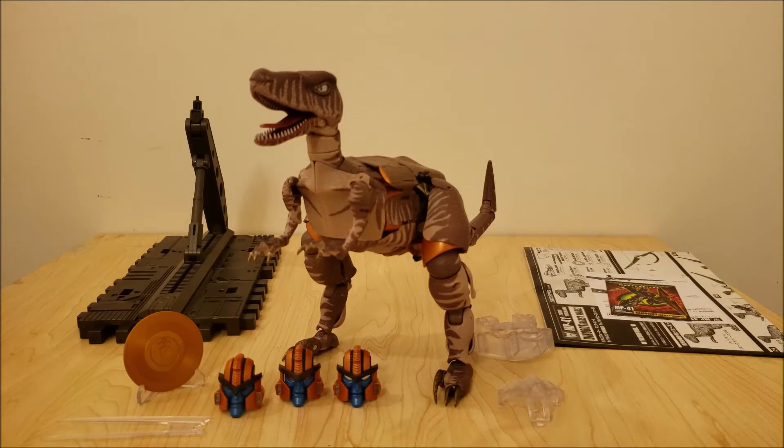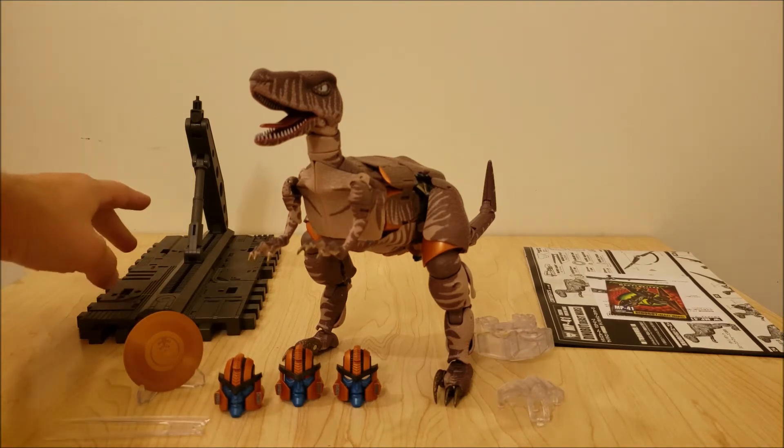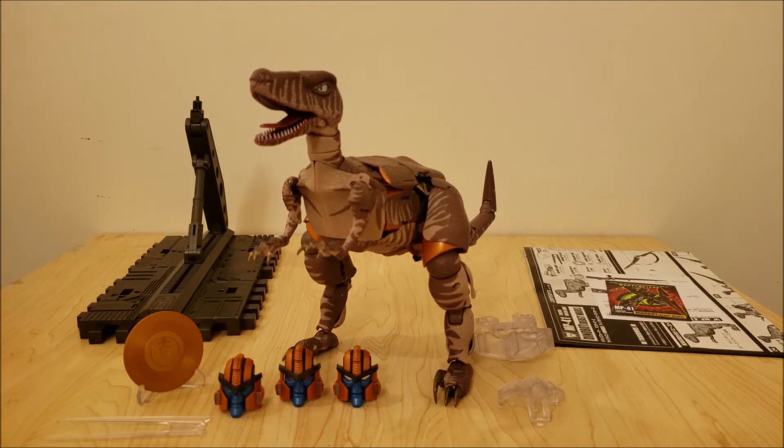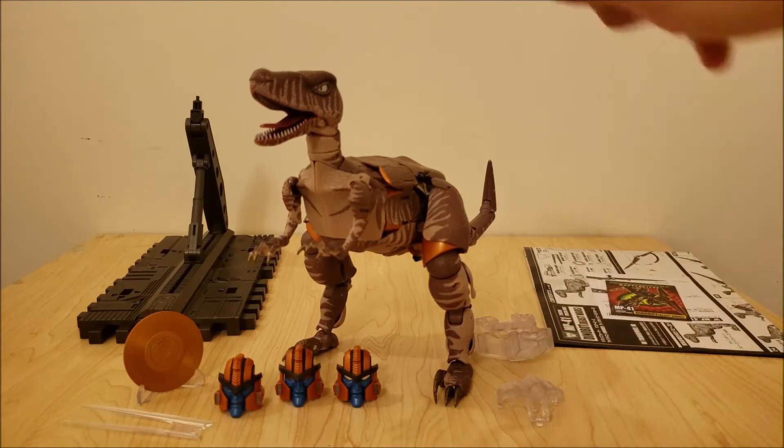Here's everything that's inside. Got obviously Dinobot himself, who comes packaged in his Raptor mode. He does come with a tail not attached, so I've gone ahead and assembled him completely. You have this large display base set up — actually three pieces — a crane arm bit and two squares with different mechanical detailing that can be arranged any way. He has the golden disc on a little clear plastic holder, a clear piece for eye lasers, three alternate heads for the robot mode, and two clear plastic pieces to help display him on the figure base.